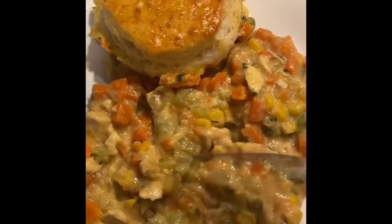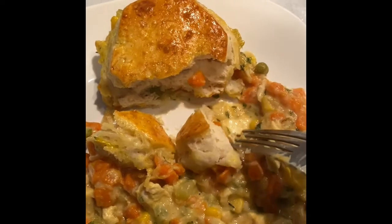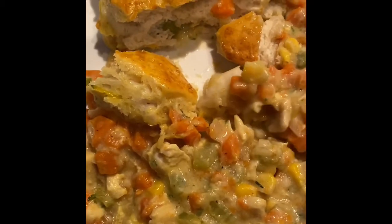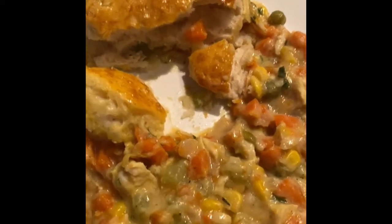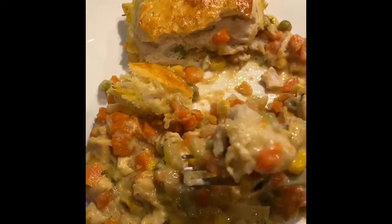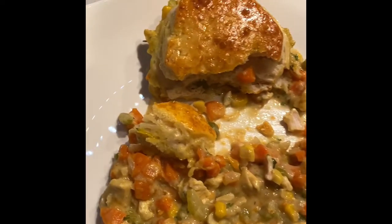I am so ready to dig into this dish — I'm so tired of smelling how amazing my kitchen is. I'm going to grab a little bit of each: the biscuit, the chicken mixture, the corn, the peas, the carrots, the thyme. Let's dig in. Wow, that is amazing. If you want a great homestyle dish, this is definitely it. Please try this dish — I highly recommend. Like and subscribe, and please look out for more videos. Thanks for watching.